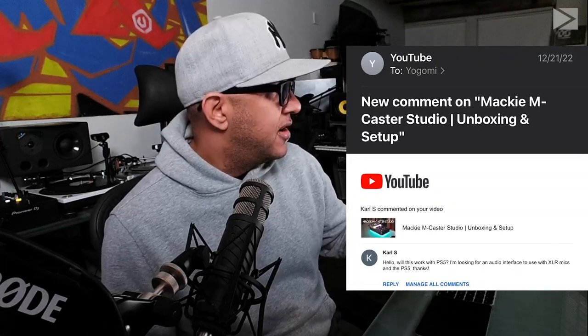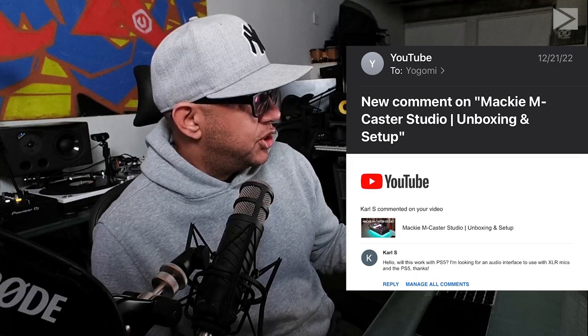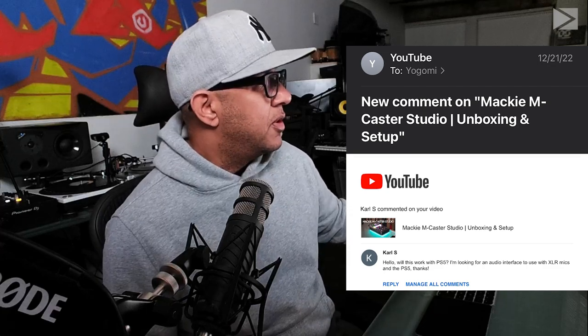I got a question from a subscriber on the YouTube channel. For those who remember, I did the video on the Mackie MCaster Studio, which I'm using right now — everything you're hearing, the microphone, is coming through the MCaster Studio. This is my new audio interface for my desktop. The question from Carl S on my YouTube channel was: 'Hello, will this work with PS5? I'm looking for an audio interface to use with XLR mics and the PS5. Thanks.'